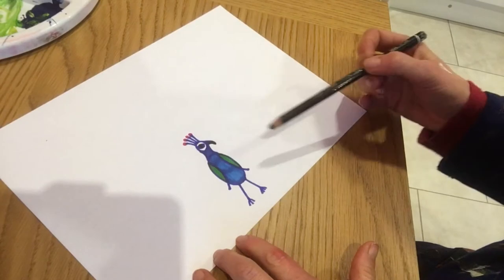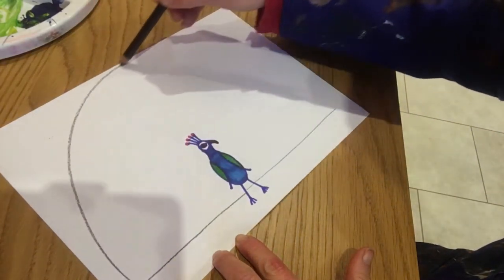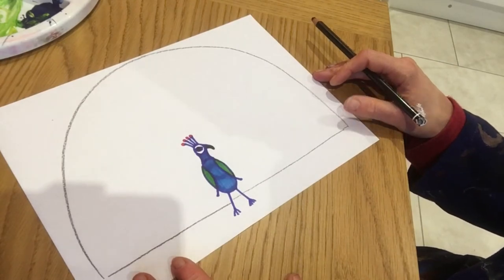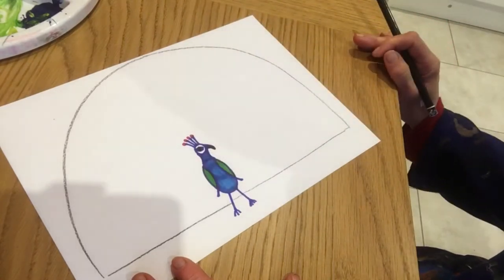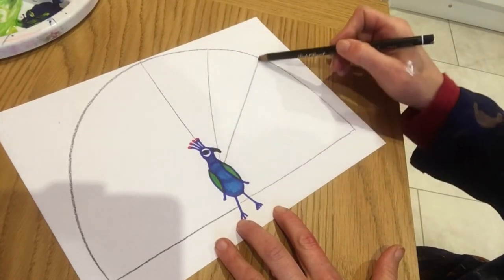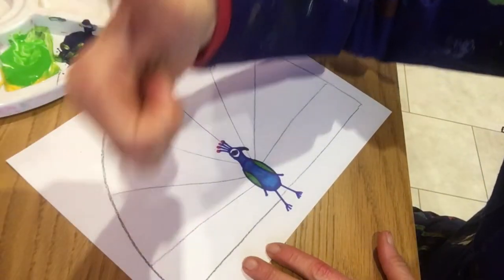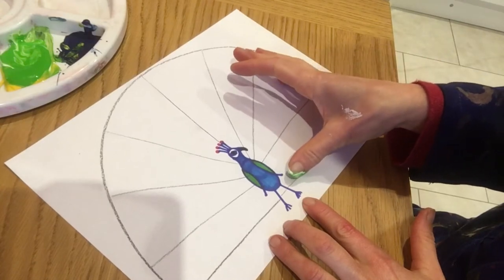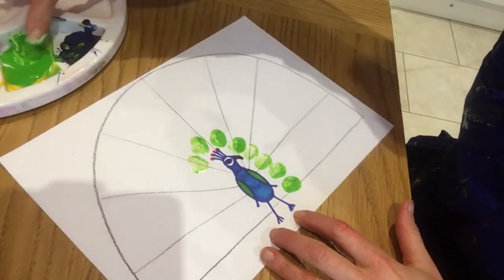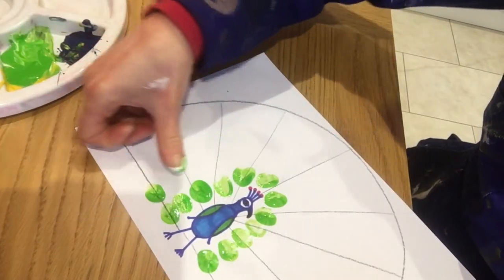Now think about the fan coming out — gently draw it so it comes right down to the ground and goes around the peacock in a giant semi-circle. Draw yours gently first and make sure you're happy with it. Section up the feathers like a fan coming out from the bird — draw some lines to guide your fingerprint patterns. Start with a nice bright green, beginning really close to the body and following those lines around. This is our background colour and we're going to layer fingerprints over the top, trying to cover up the guide lines.